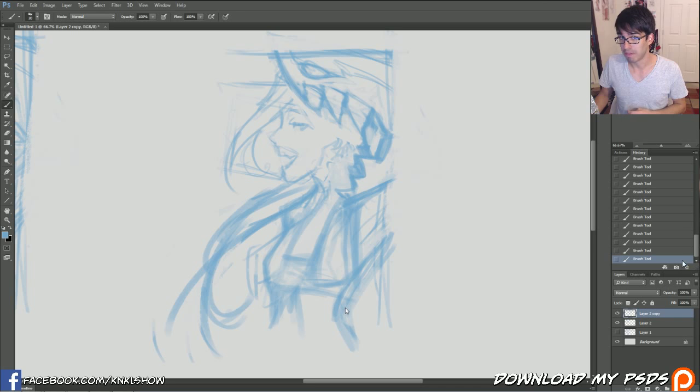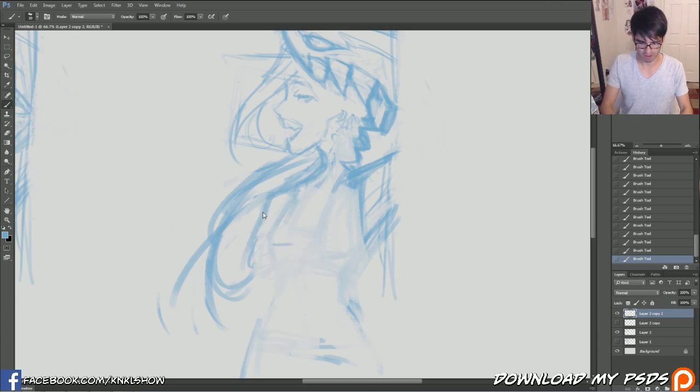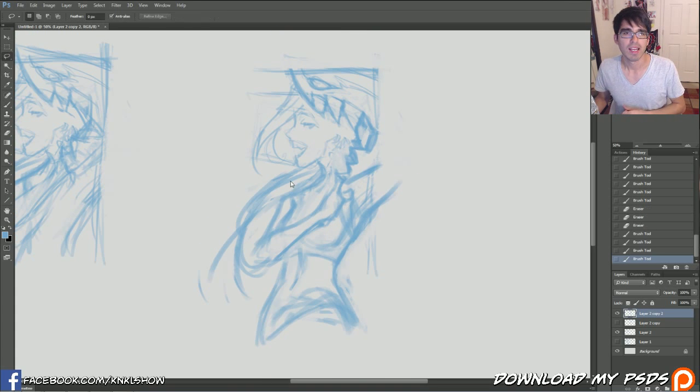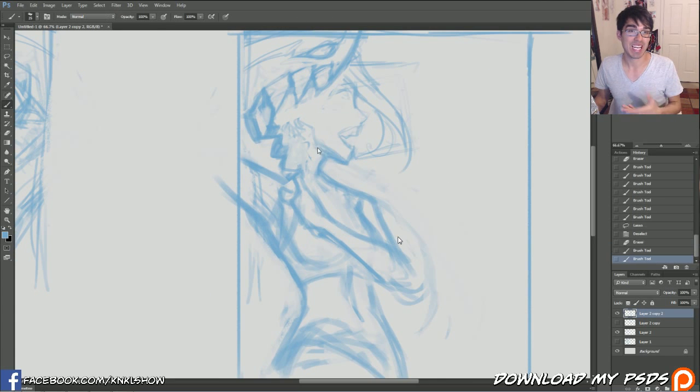You can see how I go about doing my line sculpting technique. It is very, very fun. Sculpting lines, sculpting lines.